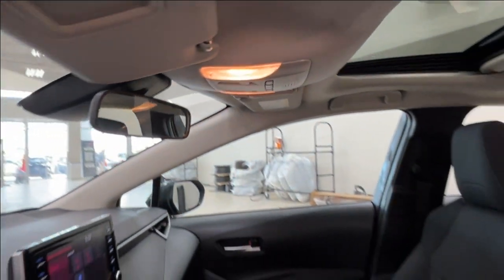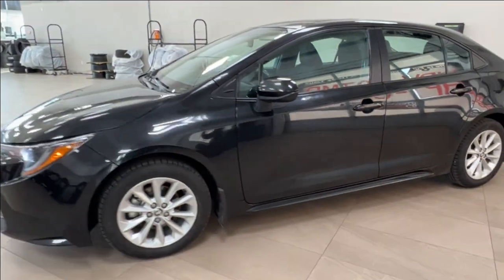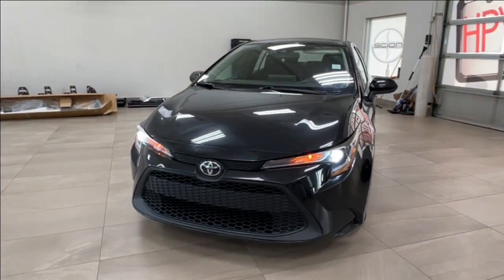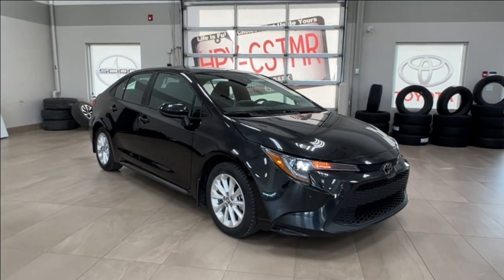Thanks again for joining us on this full video tour of the Toyota Corolla LE upgrade in the color black. It is located here at Sherwood Park Toyota at 31 Audemars Road in Sherwood Park, Alberta. You can also reach us at 780-306-7703. And remember, life is full of choices — let us be yours.